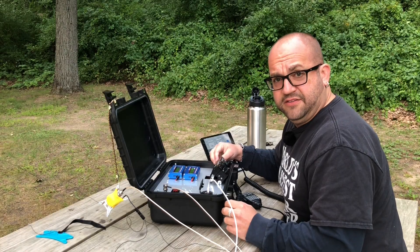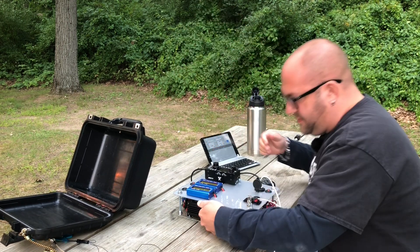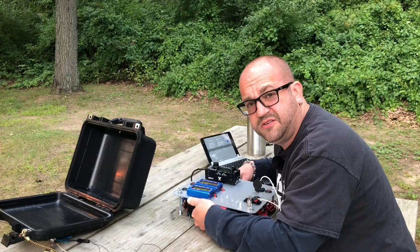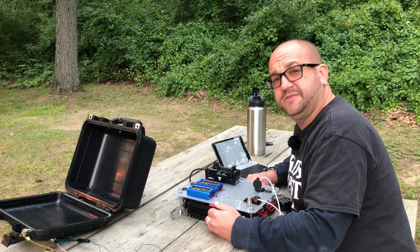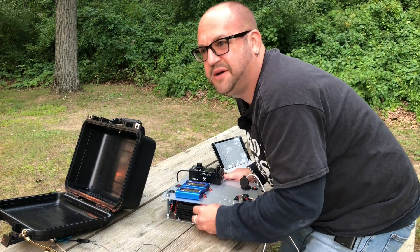Hey mate, what's up? Did the radio get hot? Let's find out. The top's a little warm — it's warm, I wouldn't say it's hot though. How many contacts did you make? We got about 27 contacts in about 21 minutes, mate. Not too bad!